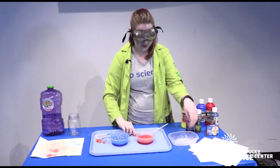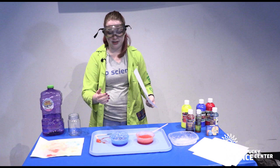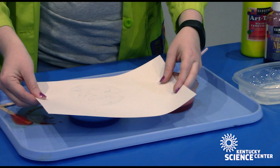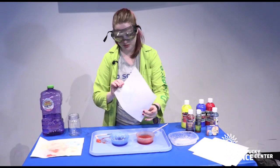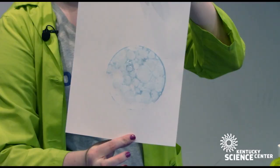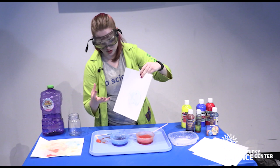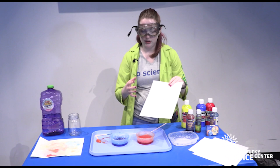You can use any size dish — shallow is going to be easier because it's going to be easier to get those bubbles up over the rim. Then you're just going to take your paper and lower it on there, pop all those bubbles, and it's going to leave its mark. Because that color is incorporated in the liquid, anywhere that the bubble solution touches it's going to leave some color. We'll go ahead and do some of the red as well and overlap them to see what kind of colors are generated.